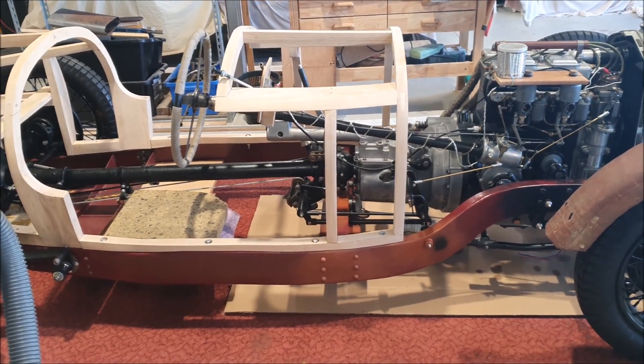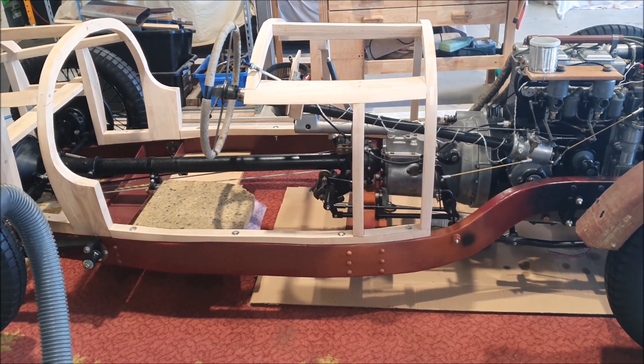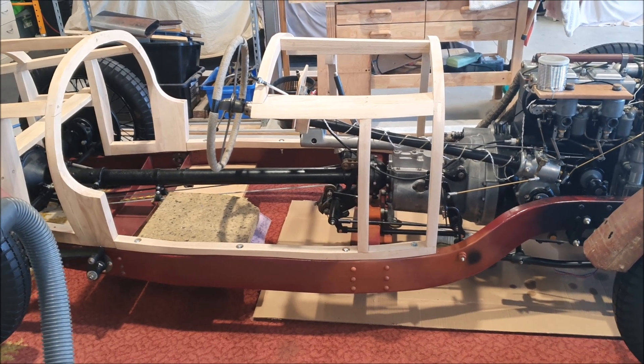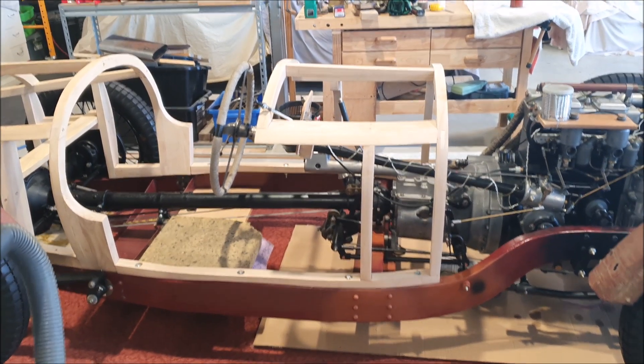It's the weekend again, so more working on the Riley, although I think I'm at one of those stages where I'm sitting looking at things a lot, trying to figure things out and working out what I'm doing — procrastinating a bit.